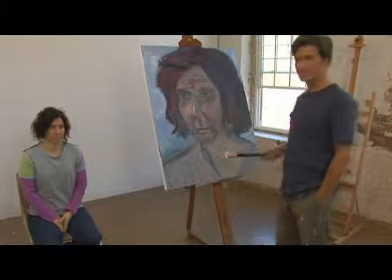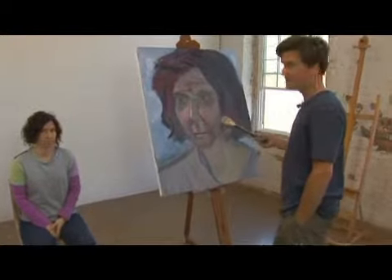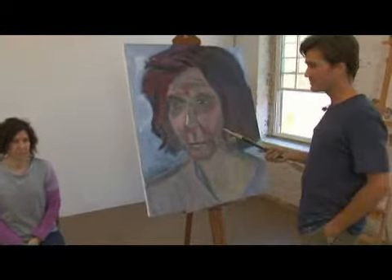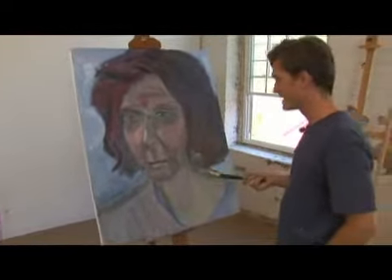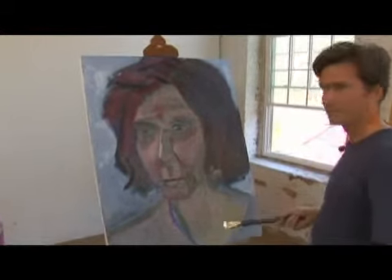You notice that this is a rather large brush, and it is a large painting, but I use a brush about this size for any painting that I do, and you can get a surprising amount of detail with a large brush.